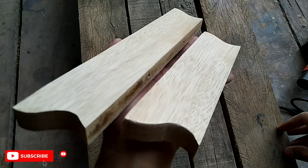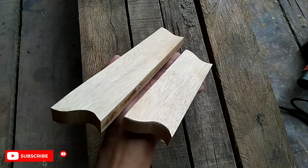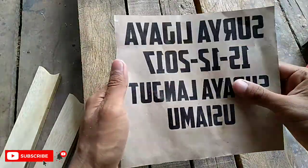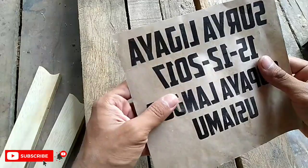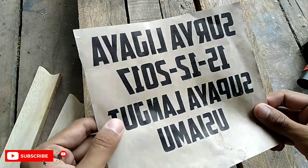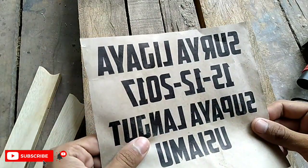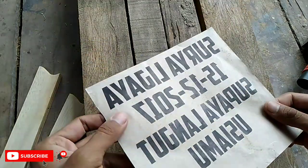Kertas seperti ini ya teman-teman, disini saya menggunakan kertas bungkus nasi yang sudah kita print dengan tulisan yang kita inginkan. Untuk membuat kertas transfer dengan bahan kertas bungkus nasi ini, tutorialnya sudah saya sediakan di video saya sebelumnya. Untuk kalian yang belum nonton, bisa kalian tonton di video saya yang sebelumnya.